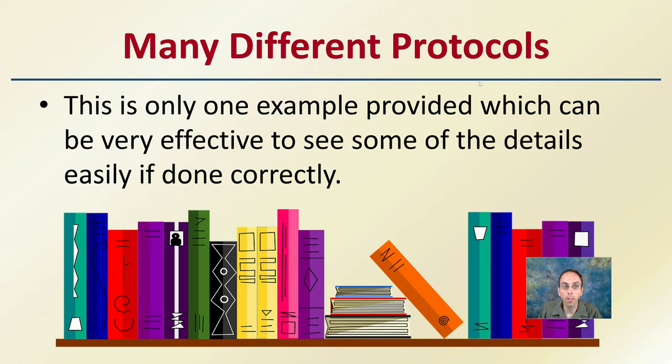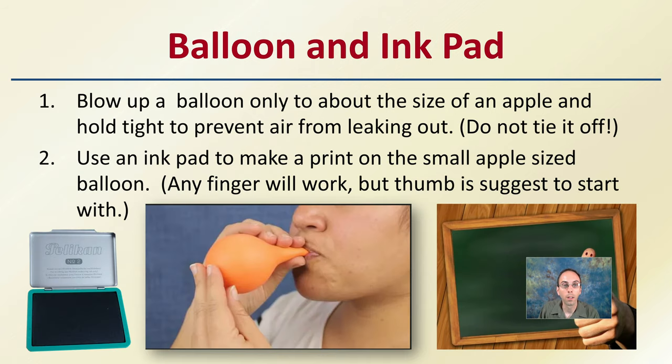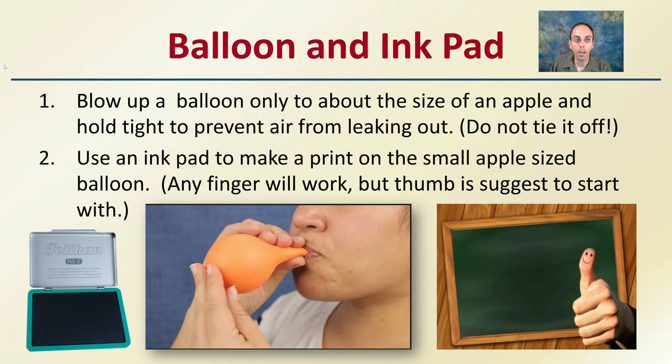First off, there are many different protocols. This is only one example provided, which can be very effective to see some of the details easily if done correctly. You can do it multiple times because it requires very little materials. So what do you basically need? You need a balloon and an ink pad.